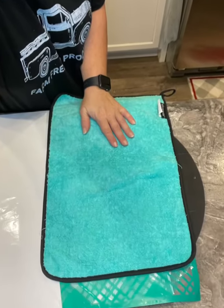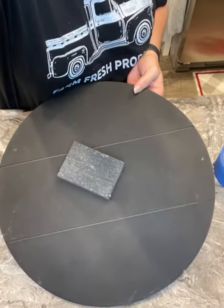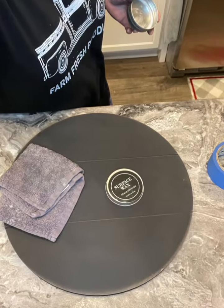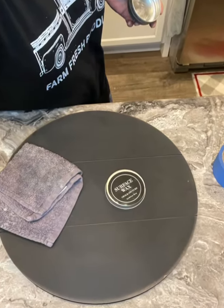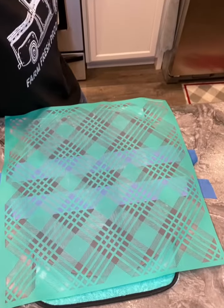Hey y'all! So I found this board at Walmart and I'm going to use our country plaid transfer. I fuzz my transfer really good before I put it on my board. I sanded my board down and made sure that I hit the edges really good because I like that distressed look. Then I threw a little bit of wax on and buffed it off, so our board's ready to go.